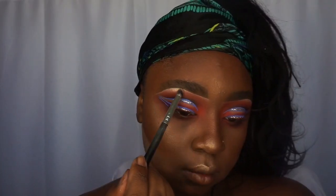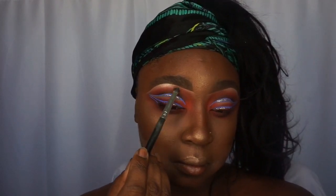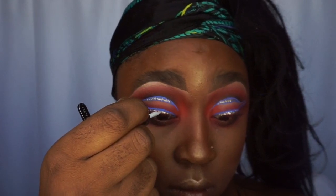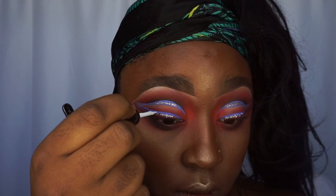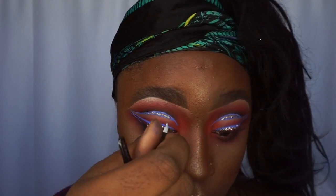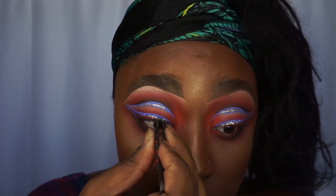The color I'm using underneath my brows is the same highlight I have on, which is the Milani Strobe Light — I'll put that in the description box for you guys. It's like a holy grail for me. Here I'm adding some rhinestones right underneath where the blue liner is — I'm putting some more Duo lash glue down and then applying little tiny mini rhinestones.